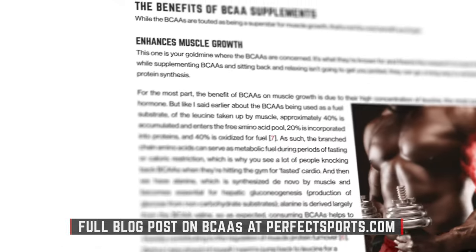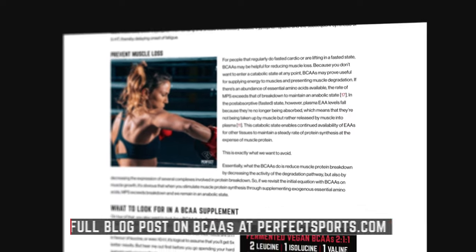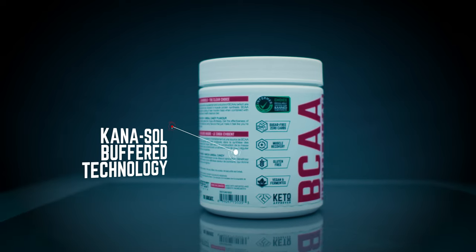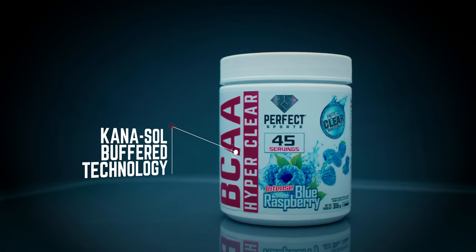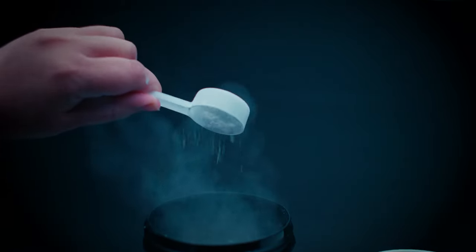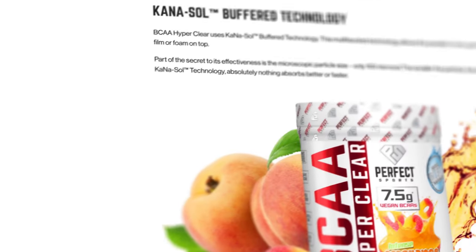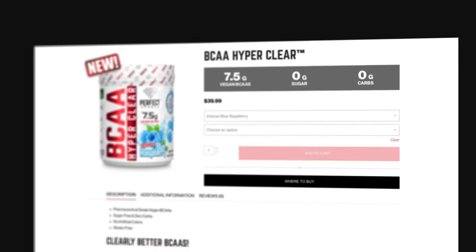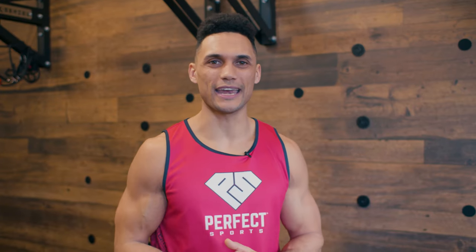BCAAs make up one-third of muscle tissue and are unique as they are oxidized and burned for energy throughout exercise. I love Perfect Sports BCAAs Hyper Clear because it utilizes Canasol buffer technology — a multifaceted technology that allows the powder to mix easily and instantly into water with no film or foam on top, so it absorbs instantly and tastes incredible. I personally love the Blue Intense Raspberry — you guys need to try it!